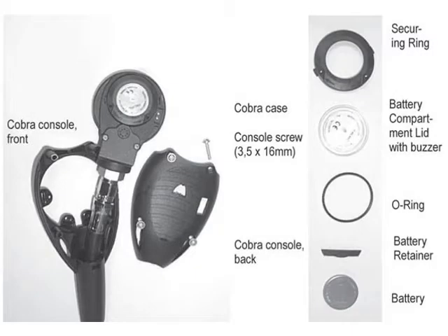Running out of battery during a dive trip? Not a problem. With the Cobra 3, you can change the batteries yourself.